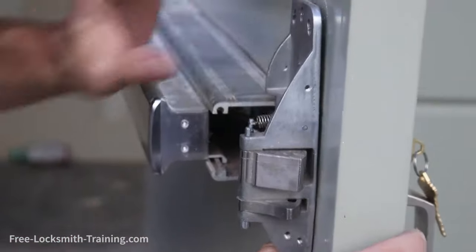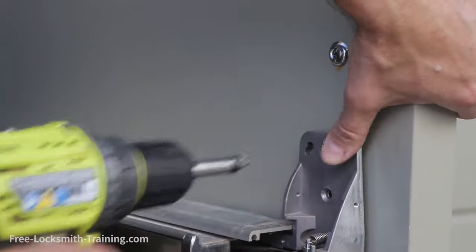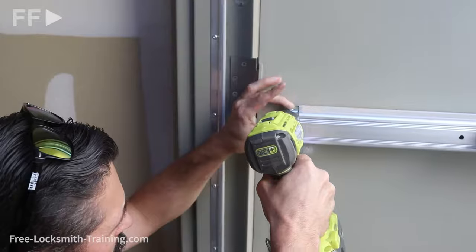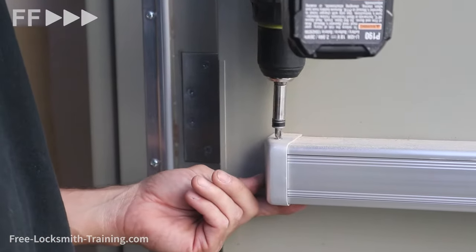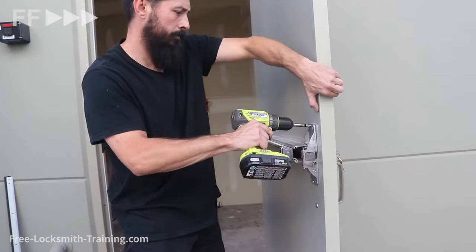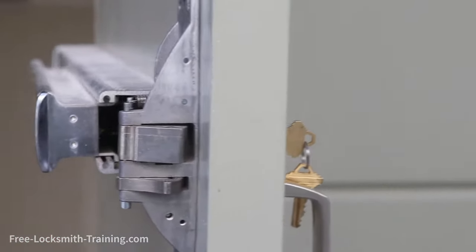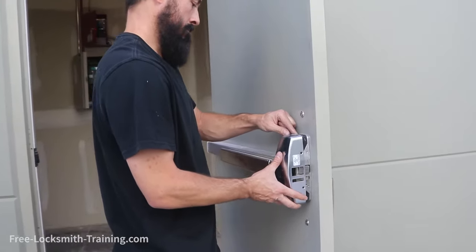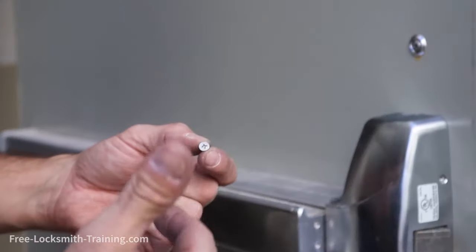Now we're just going to button everything up. Put this one in a little bit to hold everything in place while you put the back screws in. Looks like we're good there, so we're going to put the final cover on. Now, you're going to want to make sure, since these screws are so small, that you don't screw them in really fast because they can strip really easily.